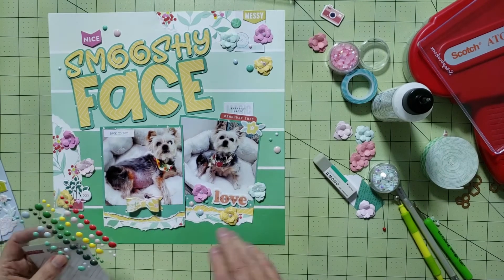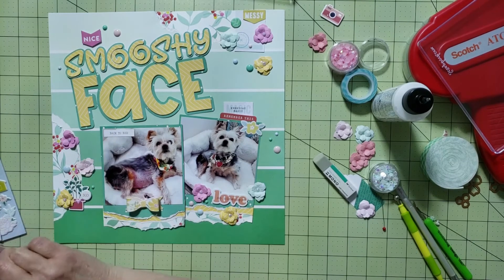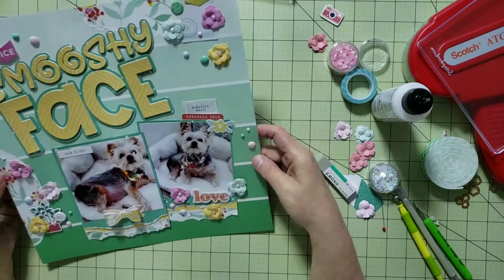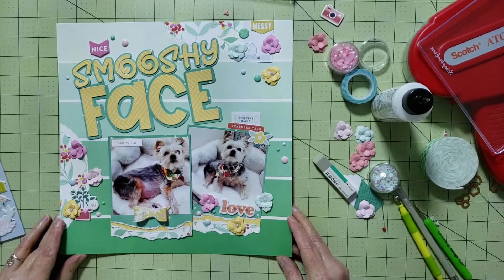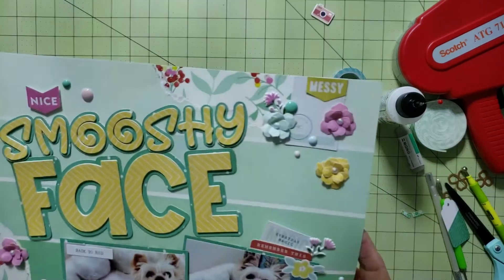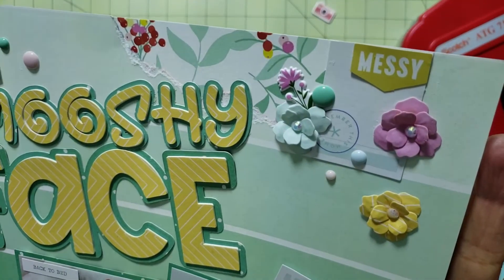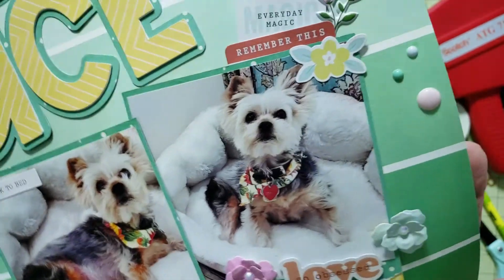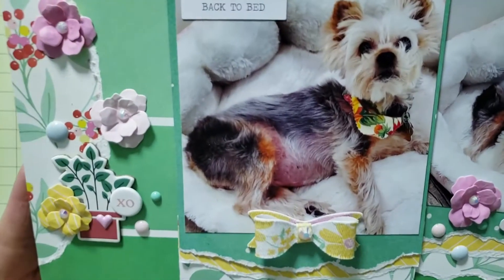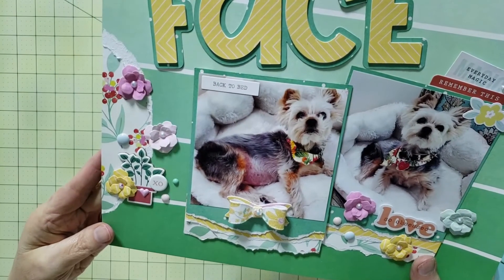That's pretty much all I have for this video. I do have a short video clip of my two dogs, Bella and Lily Bell, at the very end. Bella's doing much better — she's gotten over her ear infection and her face is clearing up, so I'm hoping she's on the mend. I hope you all enjoyed watching this scrapbook process video. If you did, please give it a like, and if you'd like to see more videos, please subscribe. Take care, hope you have an awesome day, and I hope to see you next time!